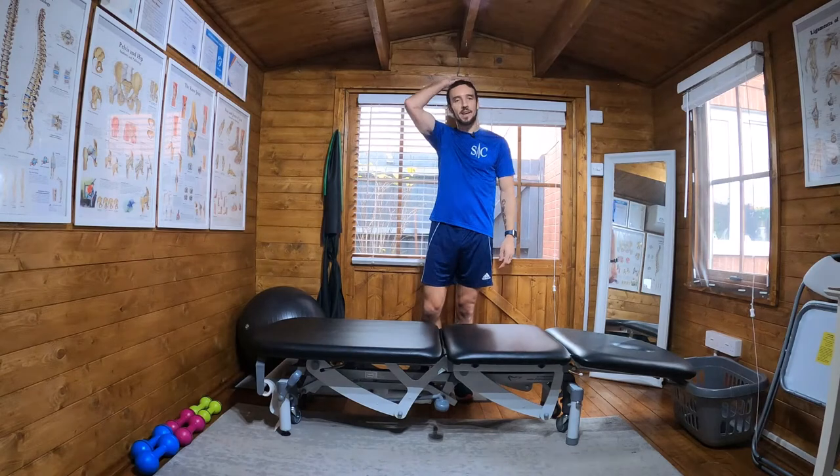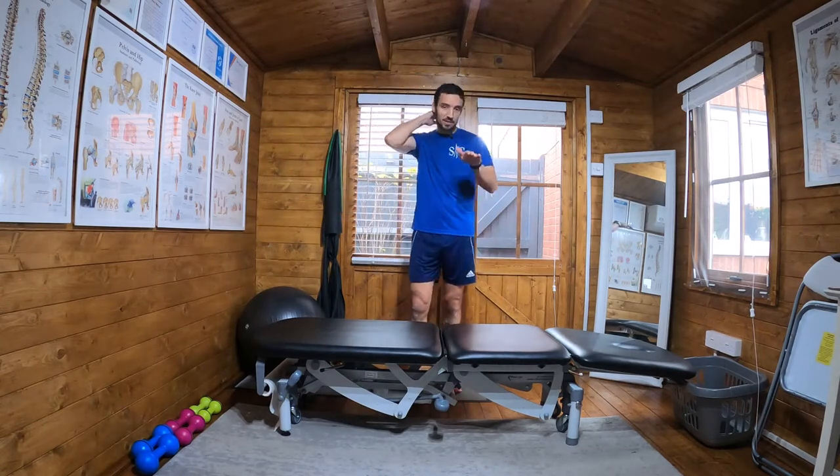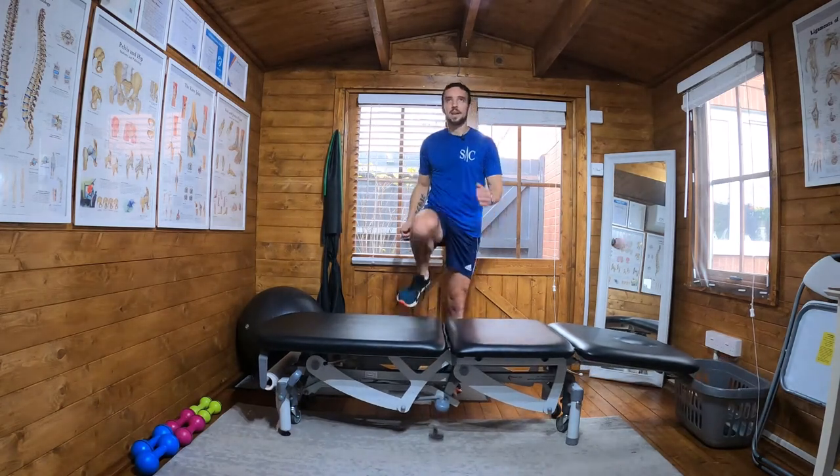You would increase the hop height as you're getting better, increase the step height, and just keep building it up, building it up, getting higher each time.